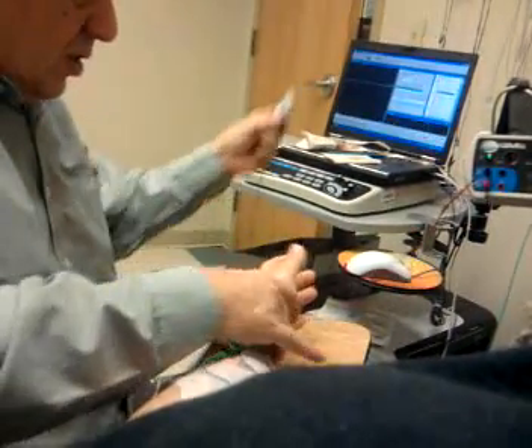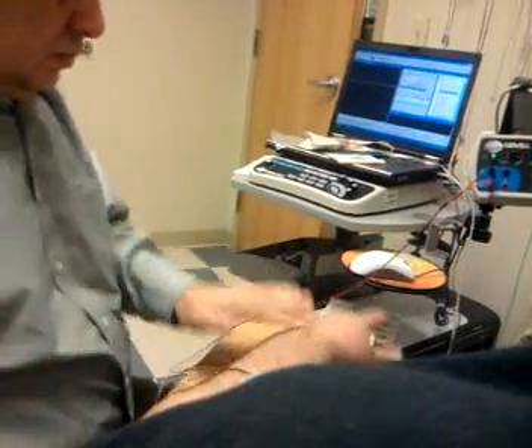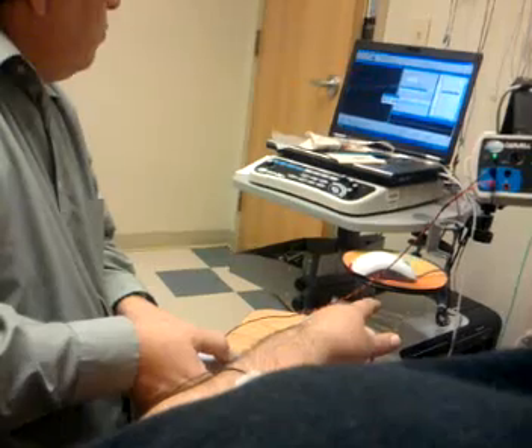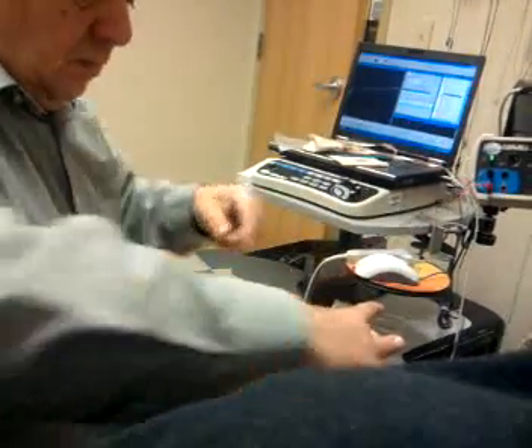And then we'll map it as it comes off the other side of your hand. And that's how we do it.